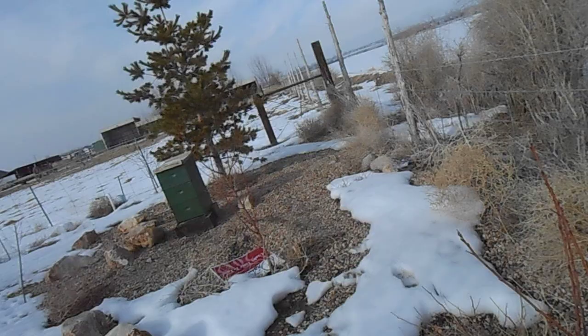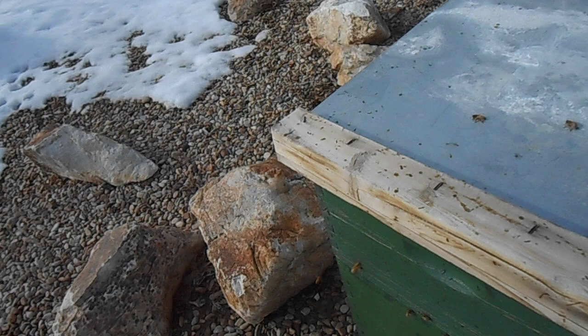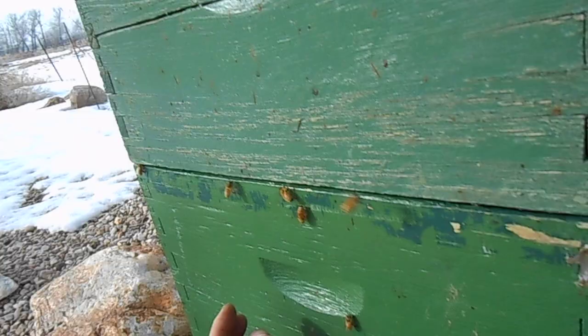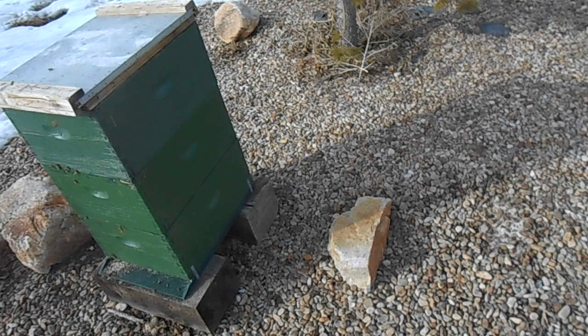Alright, there we go. This is a little bit more of an aggressive hive. It's three stories high here, clear full of bees. This is about the internal size that I've got for those hives that I've been building — they'll be about this big on the inside, except instead of straight up and down, it'll be out sideways.